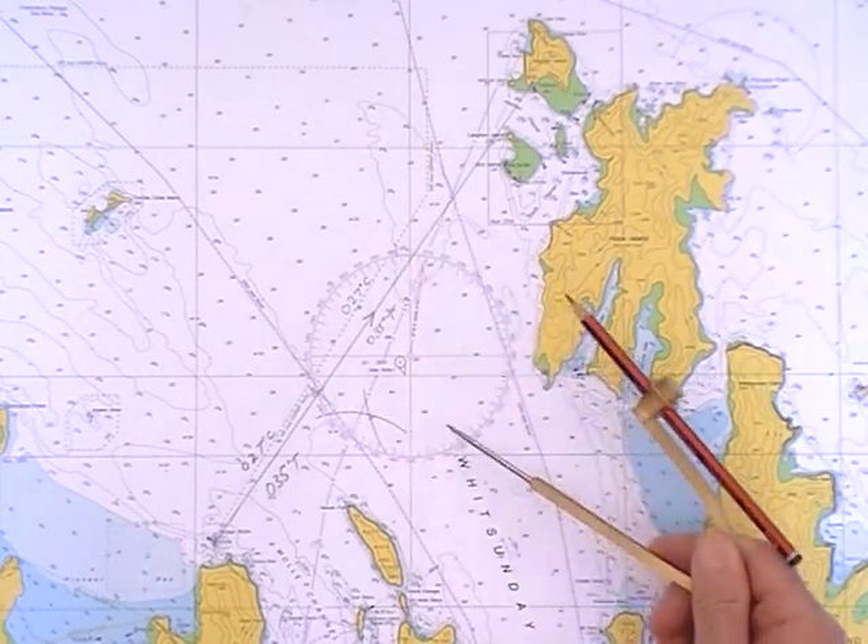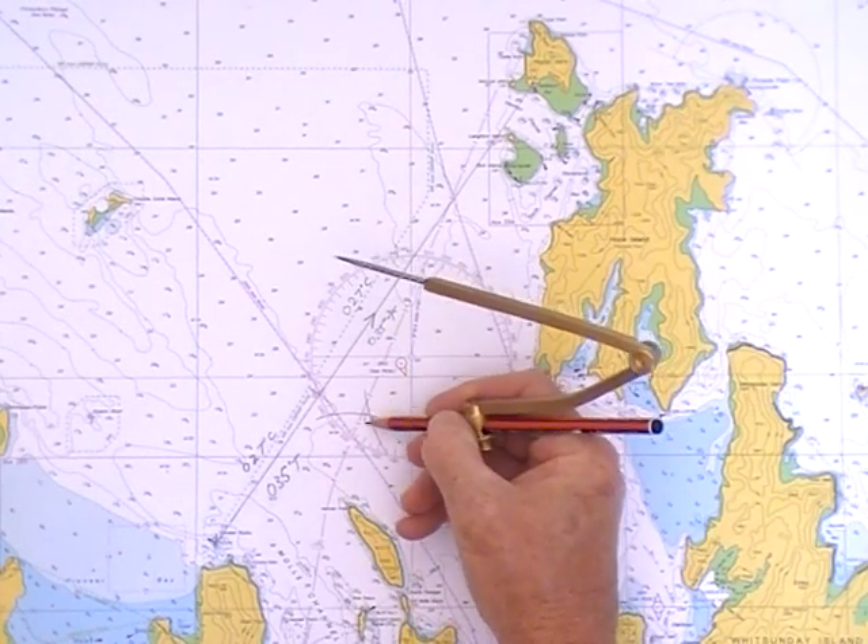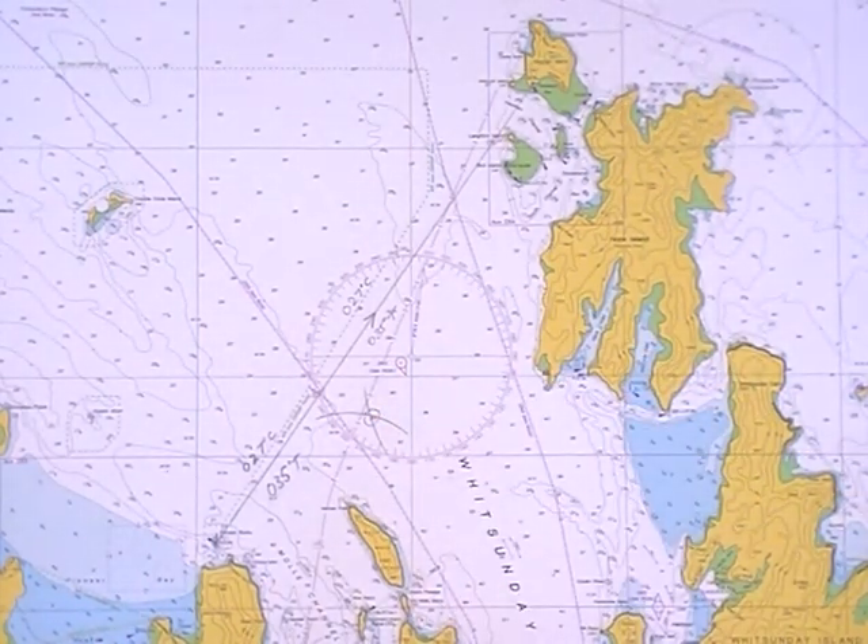So if I'm along that curve and that curve, that must be my position fix.